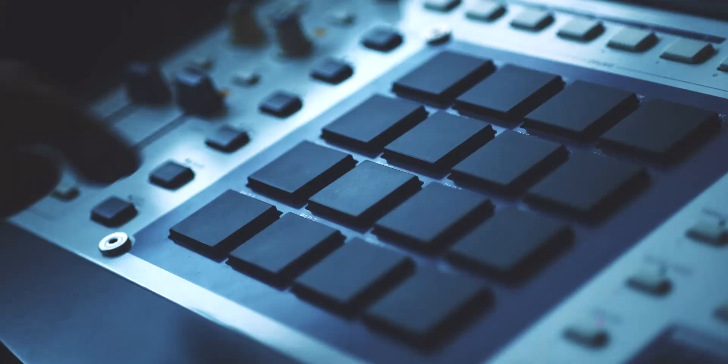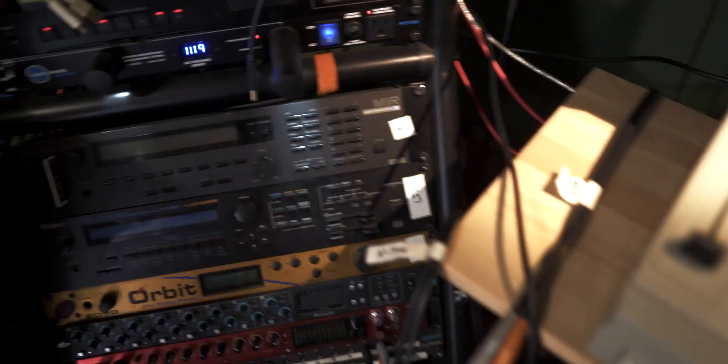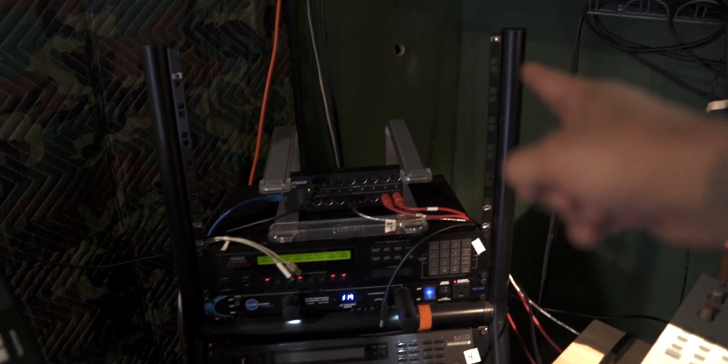Recently I went from Deckard's Dream borrower to Deckard's Dream owner, and I have a problem. My current rack situation is this Quick Lock thing — I got it from a good friend but it's gotta go. It's missing a caster, it wobbles like crazy, and it's where I set my laptop on top, so it's super sketchy. If I put a Deckard's Dream up here, this whole thing's gonna go down. I need a better rack.